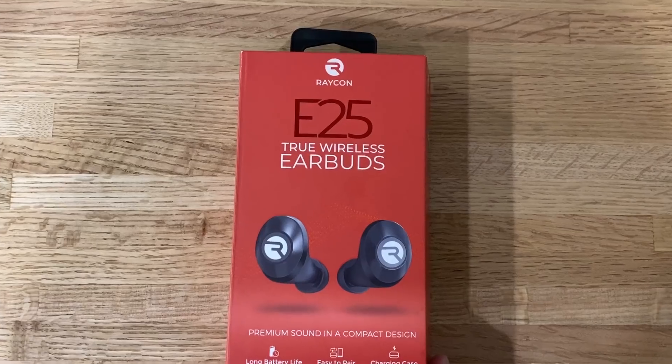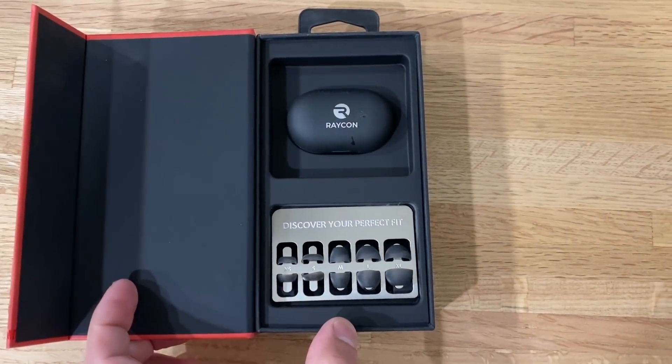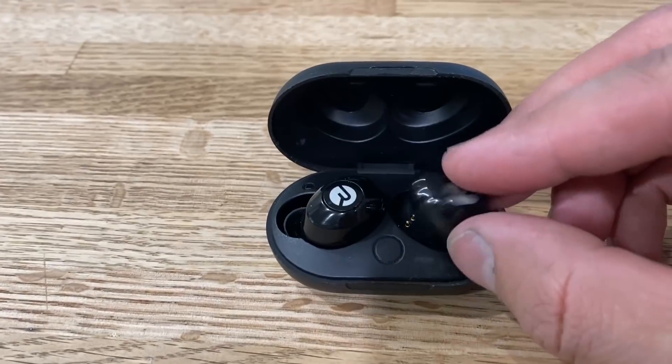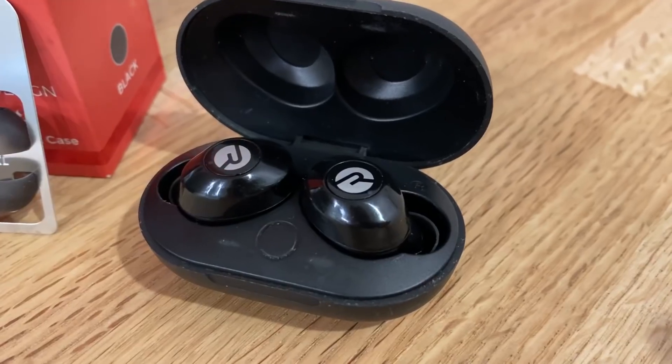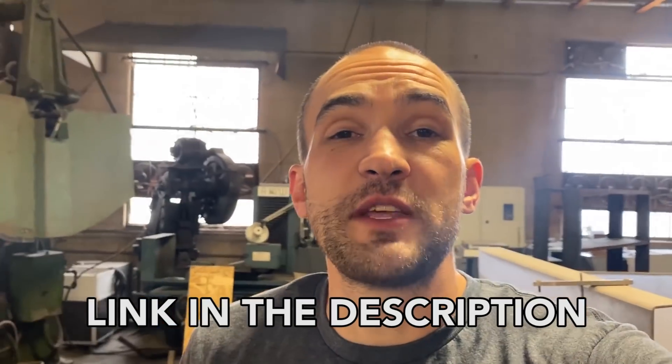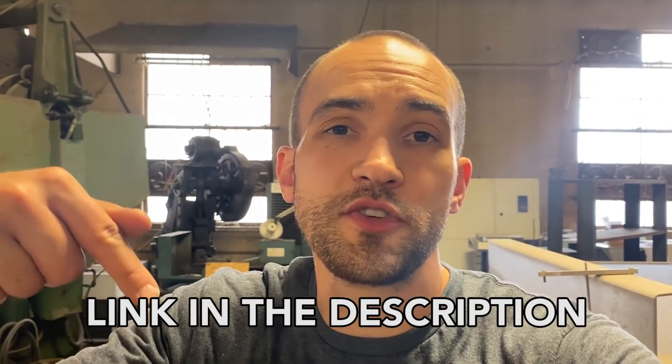This video is sponsored by Raycon — one of the best premium audio earbud companies in the world, and their earbuds cost half as much as other leading brands. Celebrities like Snoop Dogg, JR Smith, and Mike Tyson are obsessed with Raycons — and Mike Tyson knows a thing or two about ears. I use them at home, doing yard work, in the shop, and in the office when I don't want to listen to Mitchell anymore. Their everyday E25 is their latest and greatest model — super comfortable, great noise-isolating fit, and six hours of playback. Get 15% off your order at buyraycon.com/waterjet.